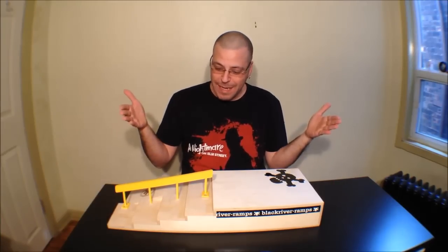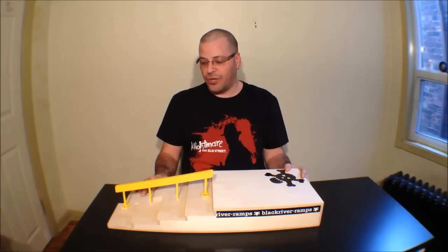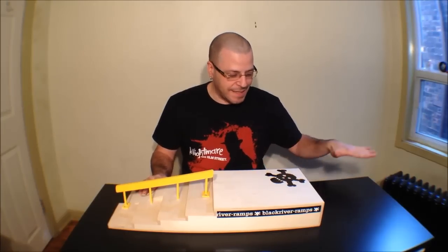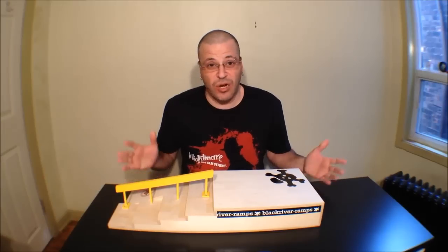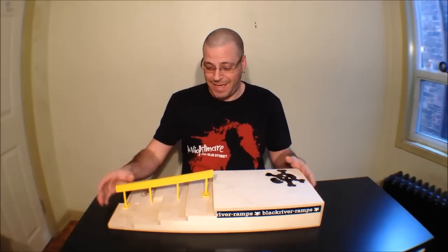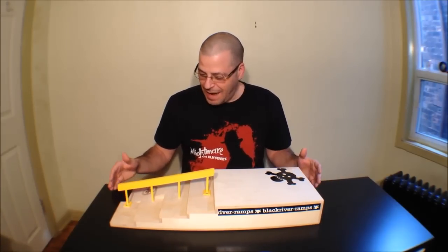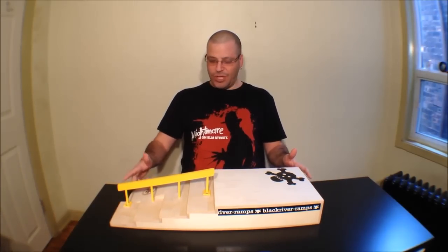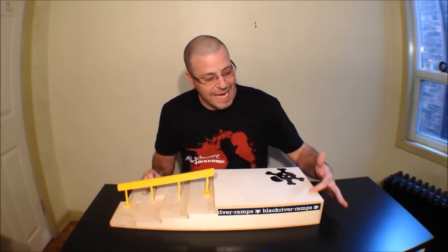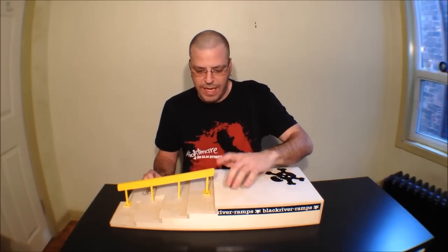I thought since I'm coming back, why not start it off with a bang with this monster ramp right here from Black River Ramps. This is one of their new ramps to hit the scene — I believe it's just called the Stair Set — and it is a beast. As you can see, it is taking up the majority of my desk here.